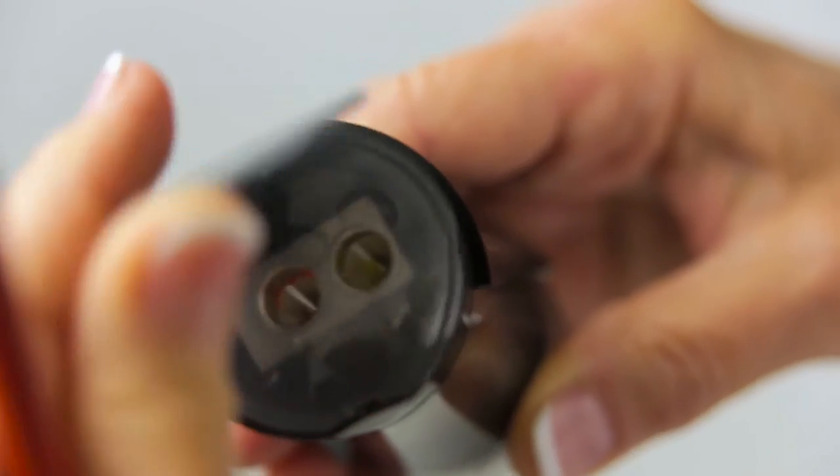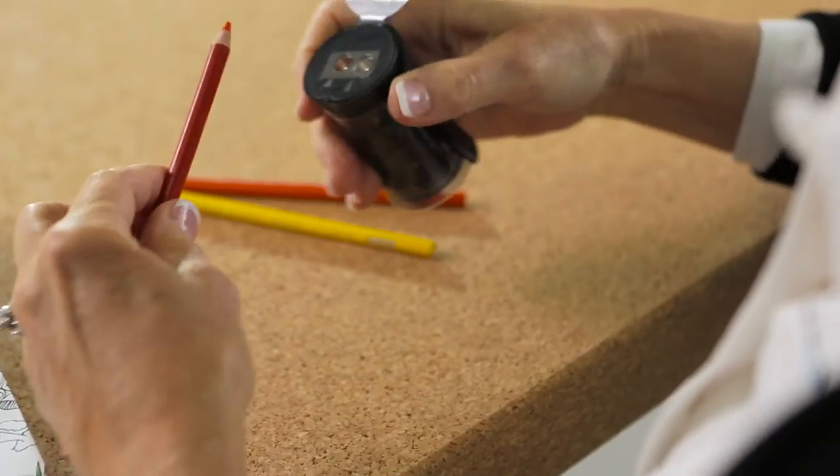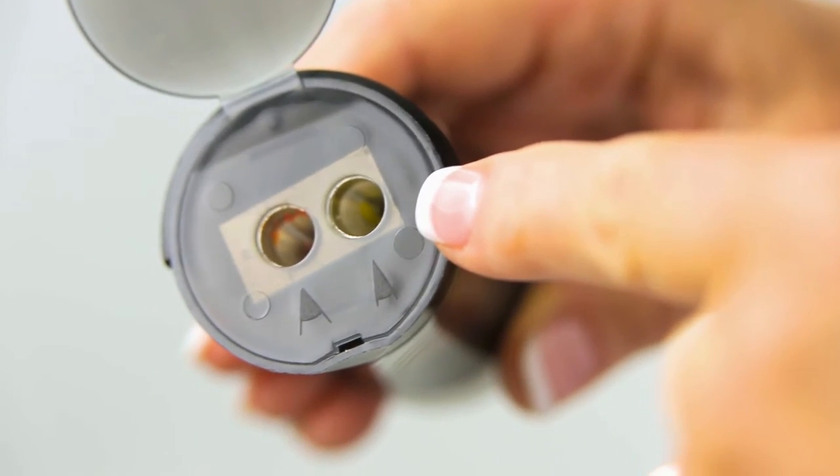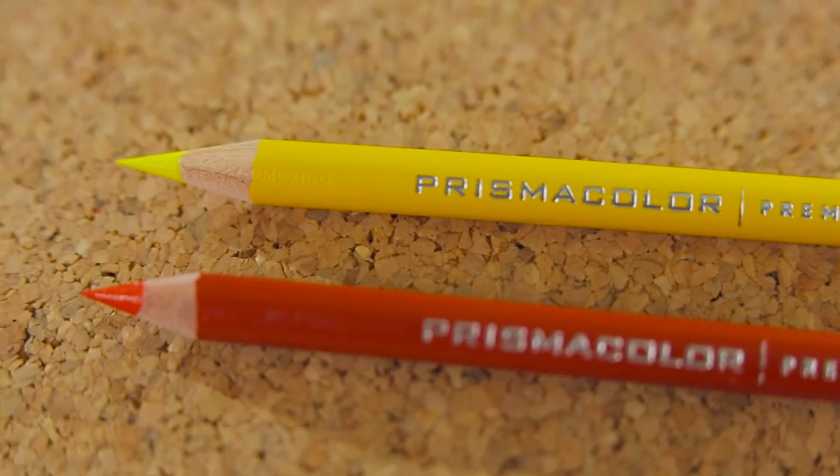The Prismacolor Sharpener has two holes. This provides you the opportunity to have the standard traditional tip. The second hole will provide you with a finer, more precision tip.